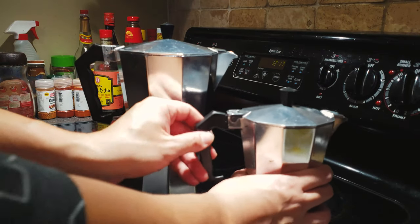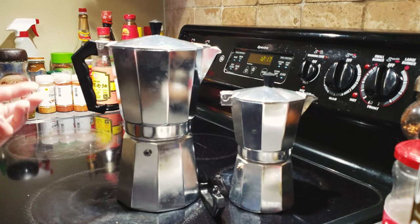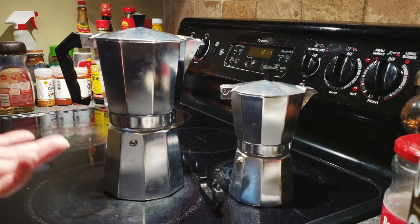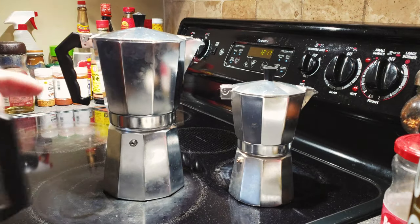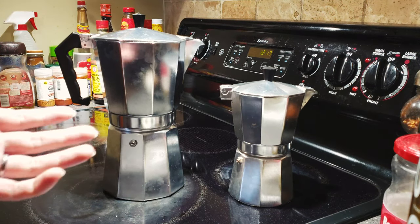If you have any questions about both of these moka pots, feel free to ask in the comment section below. As for taste — is there a difference in the coffee? Absolutely not. Both make the exact same tasting coffee.